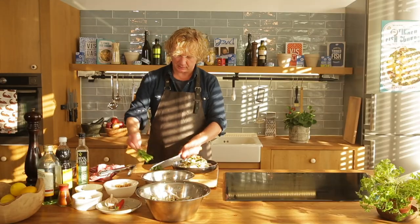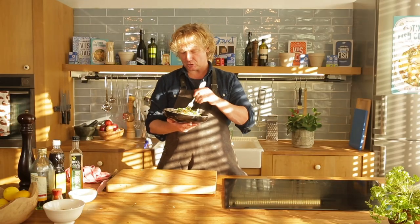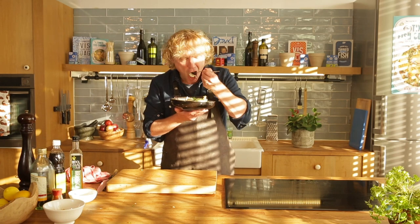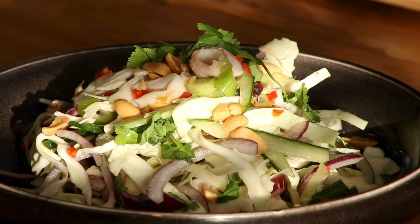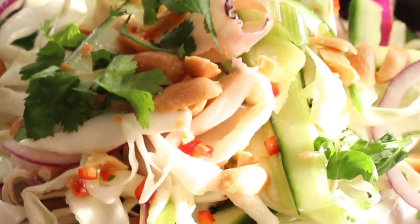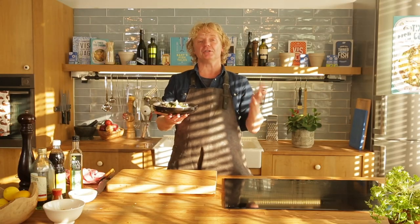To finish off, a bit of extra coriander. Time for a taste — squid and veggies. Really good! Crunchy, fresh, spicy, and then this tender, tender squid. Amazing! Great as a lunch, great as dinner, or a snack. Guys, thank you for watching. If you have any questions or comments, leave them below, and hope to see you soon on another Fishy Friday!